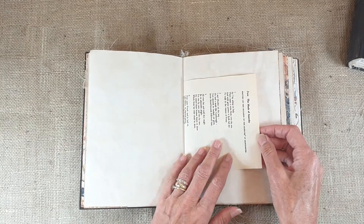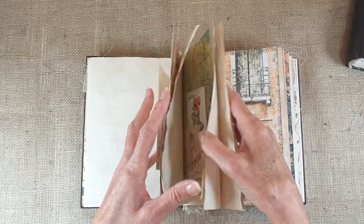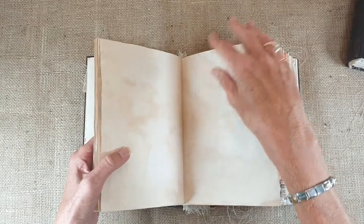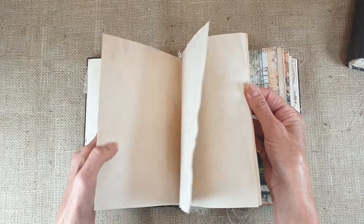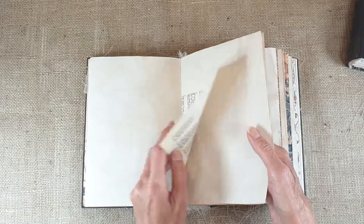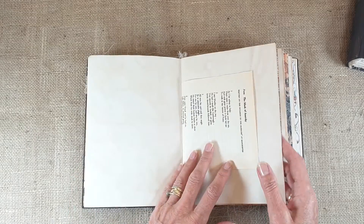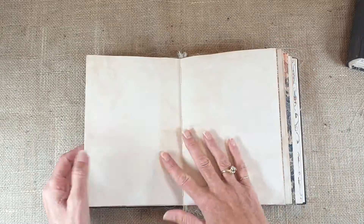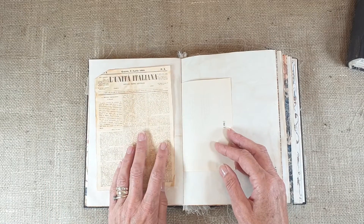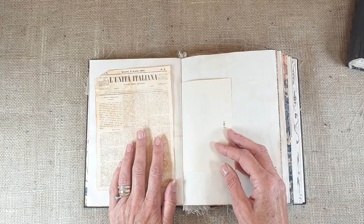A poem here starts off 'As I lay asleep in Italy' — I can't find which bay it refers to, we'll never know I'm afraid. There's some ephemera, I think from the Roxy Creations kit perhaps.